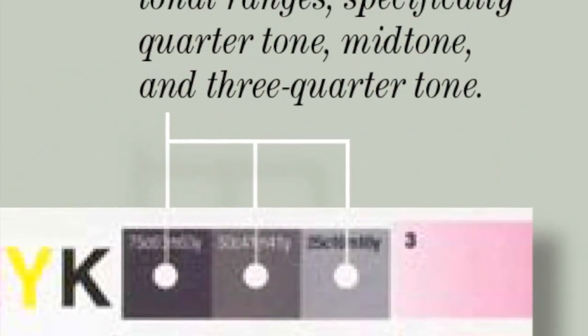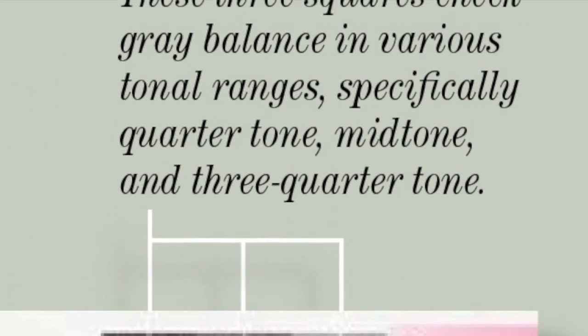The gray balance. This section allows you to check quarter tone, mid-tone, and the tonal ranges.